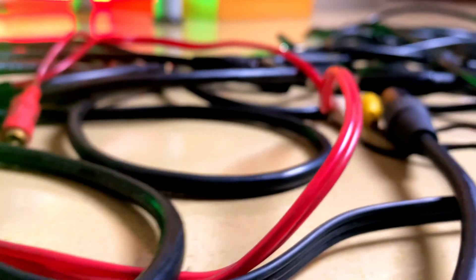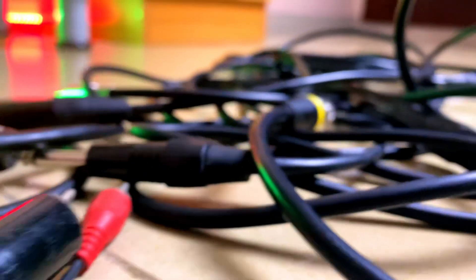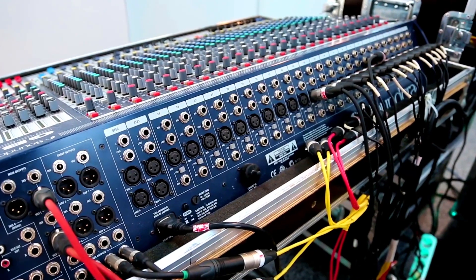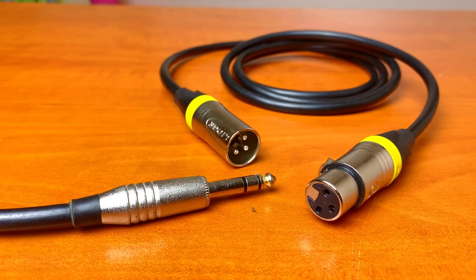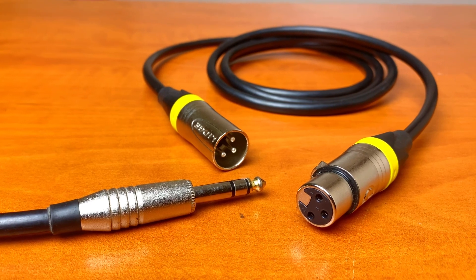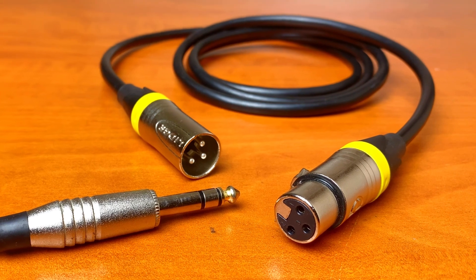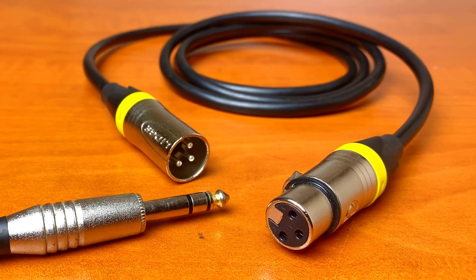Audio cables make up the heart of all sound reinforcement systems, and probably some of the most common types used for microphone and line level audio signals are balanced XLR and quarter inch TRS cables. The connectors here feature three points of contact, two of which carry the audio signal and the third used for ground connection.